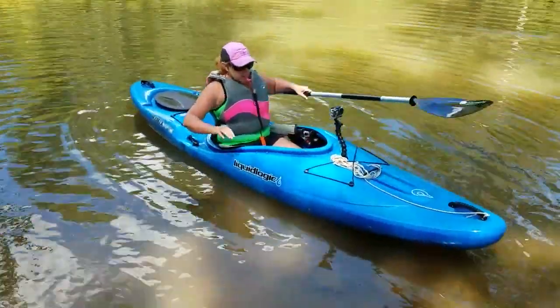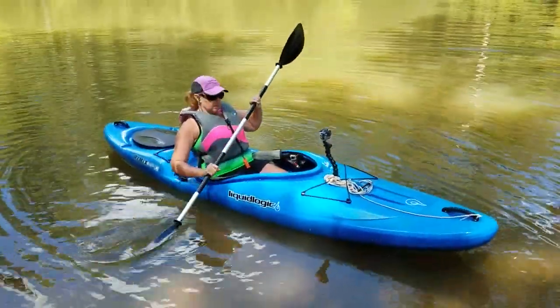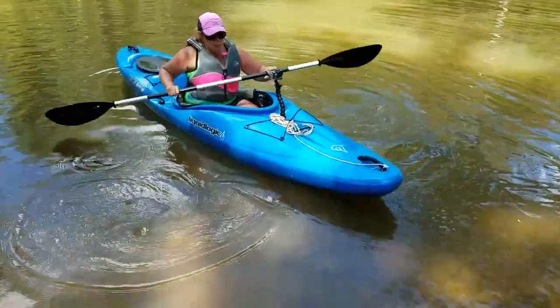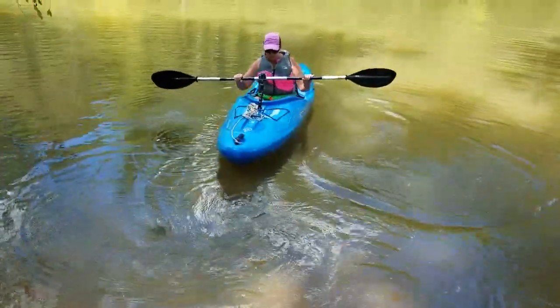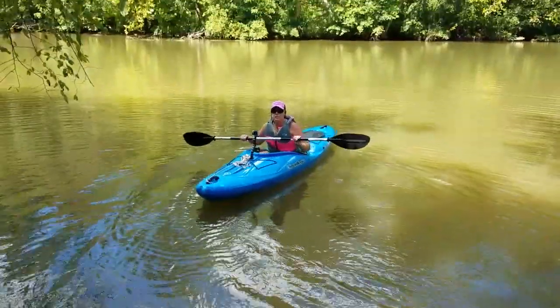Right now the skeg is up, so it's in white water mode. Put your knees up on the sides and do a little movement to get kind of used to how it flops and floats.